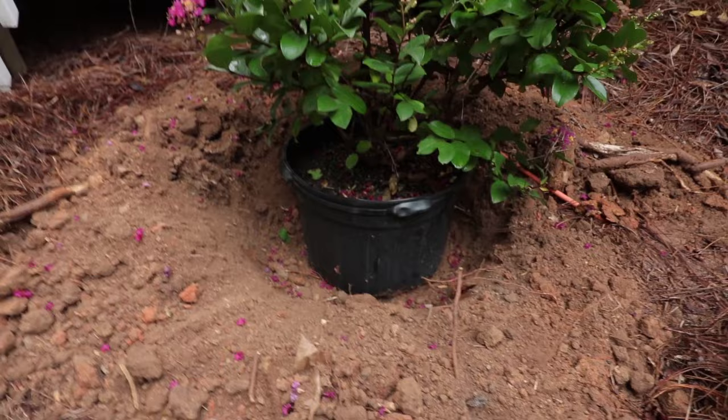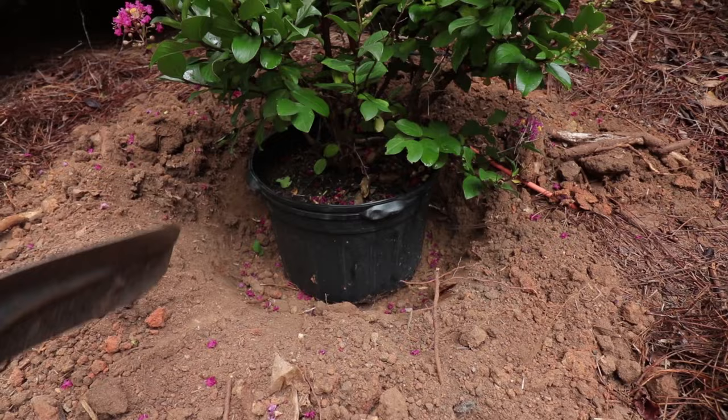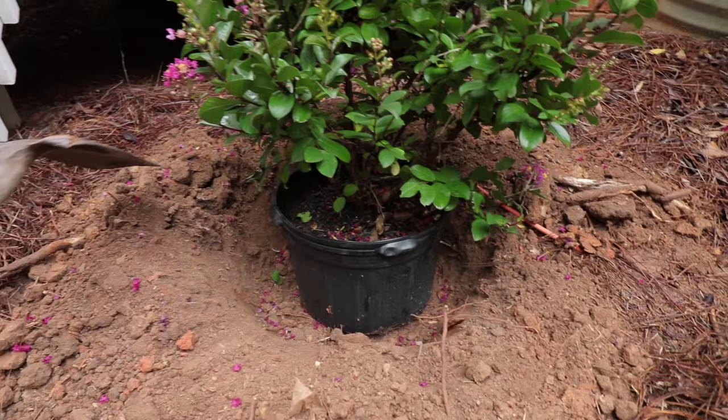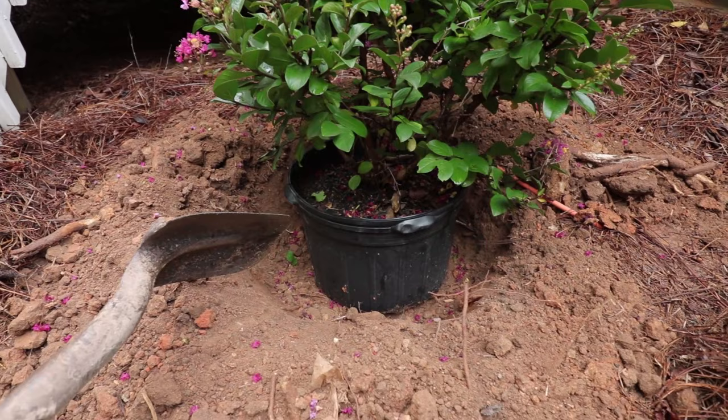I've basically dug this hole, and then I stuck this container down in it just to make sure I had about the right fit. I've dug it to the depth of this container. I'm actually going to end up putting some loose soil back in the bottom of it. When we get to that point, I'm going to pull this container out, mix my soil amendments with the soil that's around the edge of the hole, and put some of that material back into the bottom so a little bit of that mix will be under the plant.